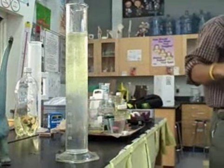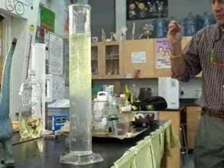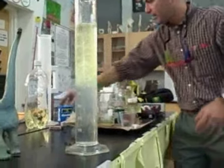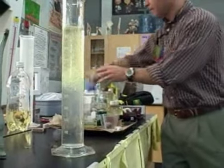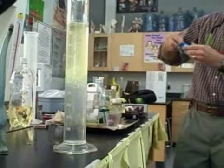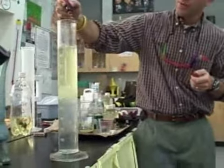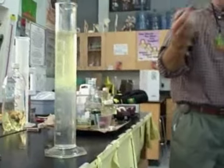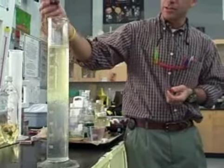It floats on the water. So at this point now, what I'm going to do is take some food coloring. What color do you like? Green? Blue? Let's do the red — I like the red. And I'm going to put a couple of drops of this in here. Where do you think the food coloring is going to go? The bottom. You think it's more dense — more dense than the water and the oil? Okay, let's see what happens.